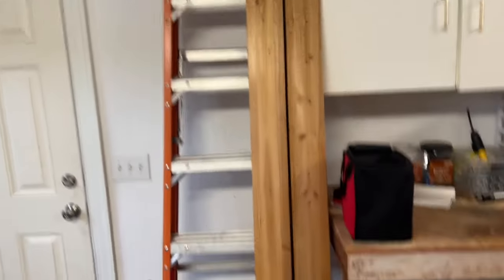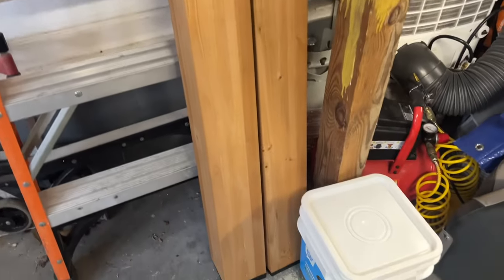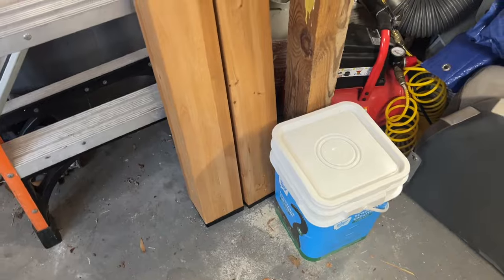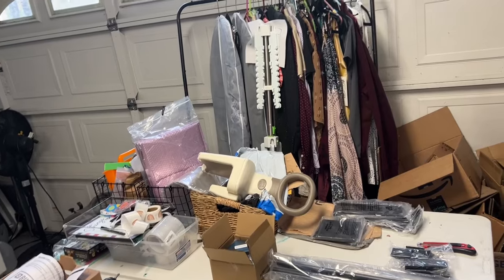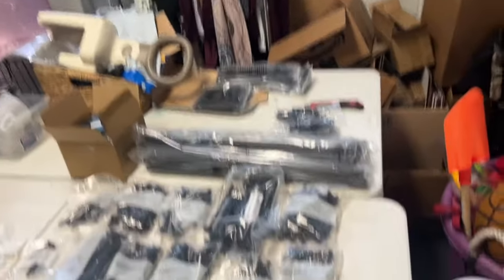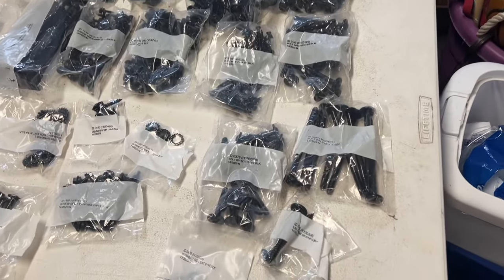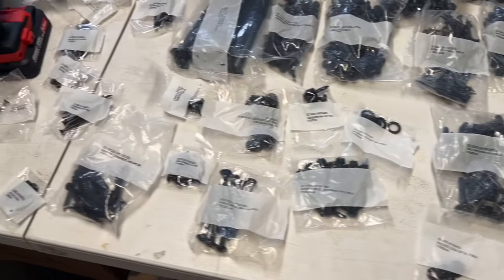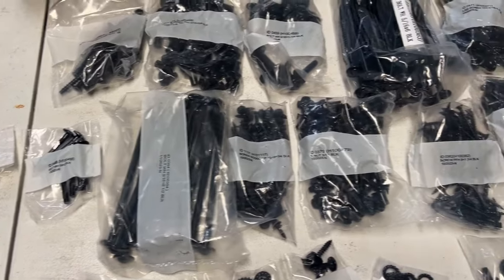I did start pre-assembly. The first item on the instructions is to put the feet on, which is just a little black plastic cap with some weep holes to help keep the posts from wicking too much moisture. They have all their hardware pretty nicely labeled, and I've laid it all out on the table so I can see the labels easily as I start my pre-assembly.